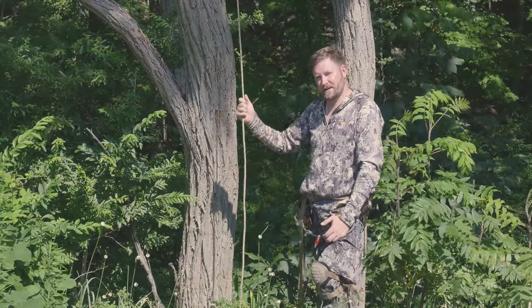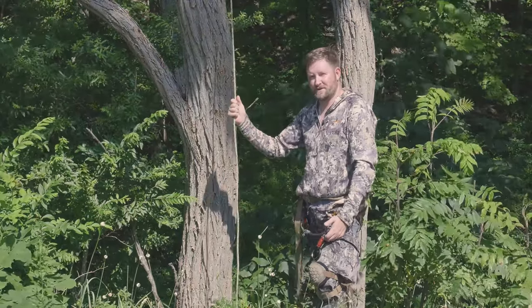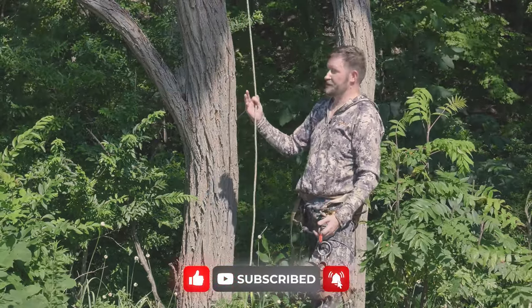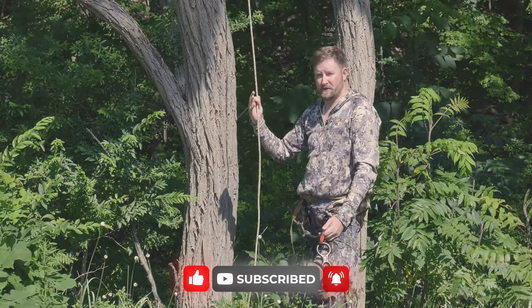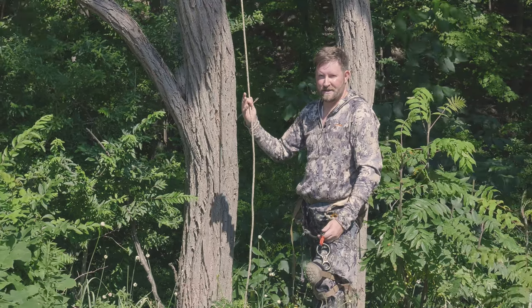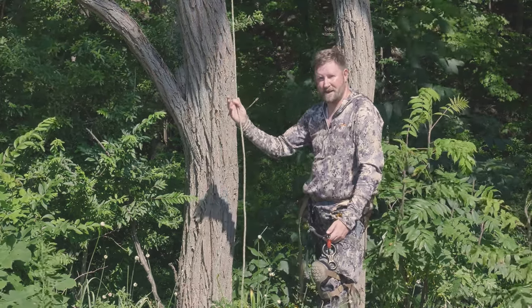Saddle hunting is the new way to hunt out of a tree — it's very comfortable and there are a lot of different options out there. This is the way I prefer with one stick because I have a limited profile, but you can do four sticks or even a platform at the top if you'd like. I'm Ron Duker with Pyramid Air. Please remember to like, comment, and subscribe, and I'll see you next time.